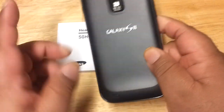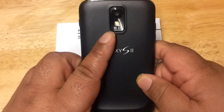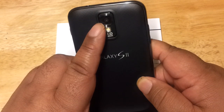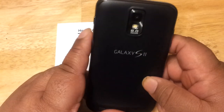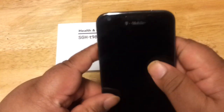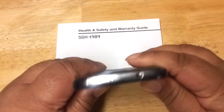This phone also has an 8 megapixel camera on the rear with flash and autofocus. You can also record up to 1080p videos with this rear camera. Of course, there's also a front-facing camera as well.